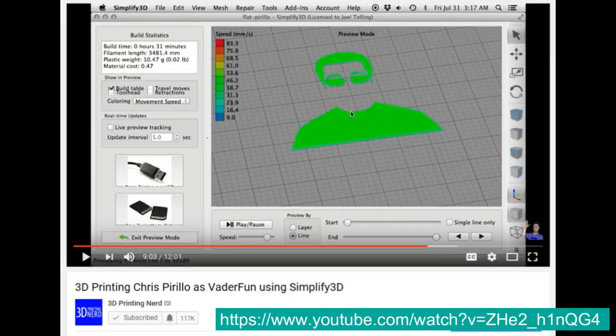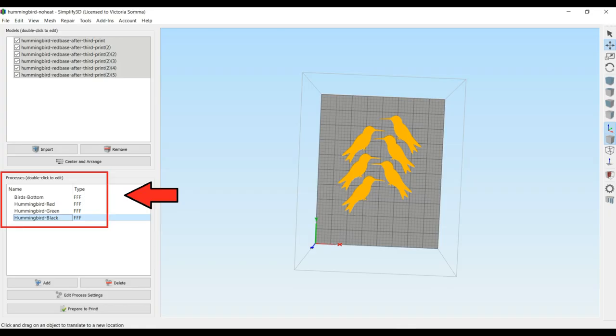I watched a video of Joel Telling — the 3D Printing Nerd — in his early, early days, probably when his subscriber count was in the hundreds and not the hundreds of thousands. And he showed me how you can use multiple processes in Simplify 3D for the colors. This was just remarkable, and it did make me a much more attentive mother.